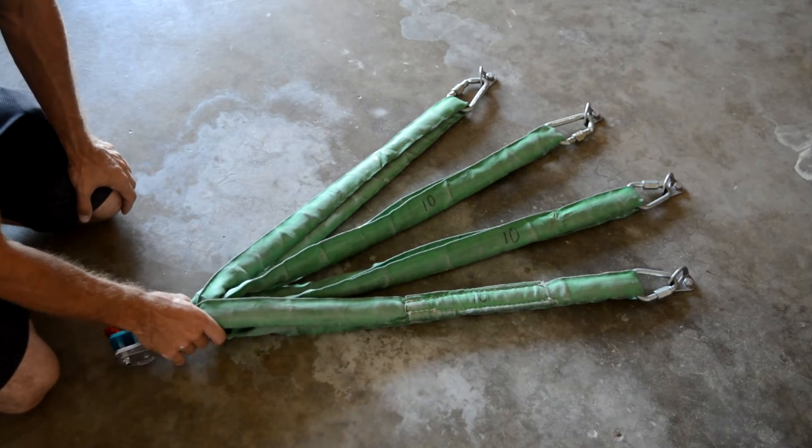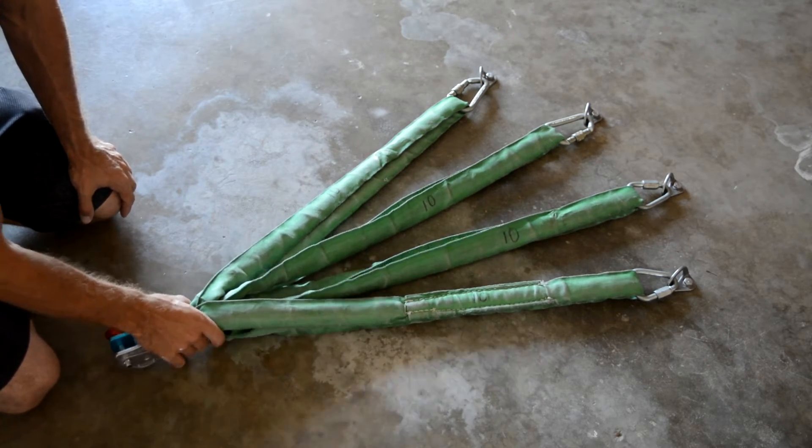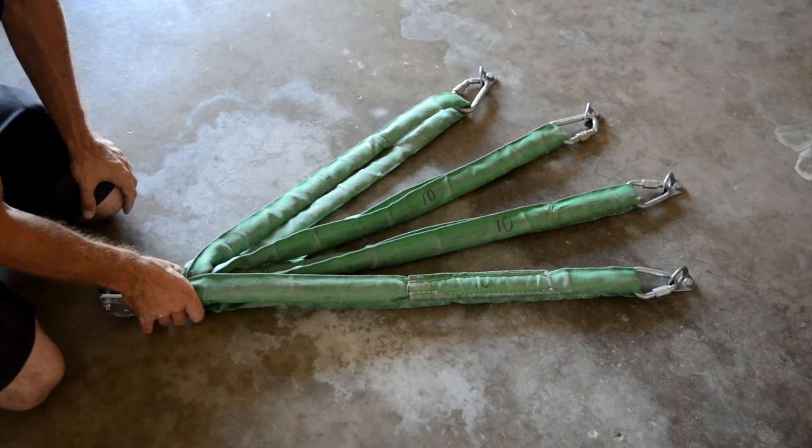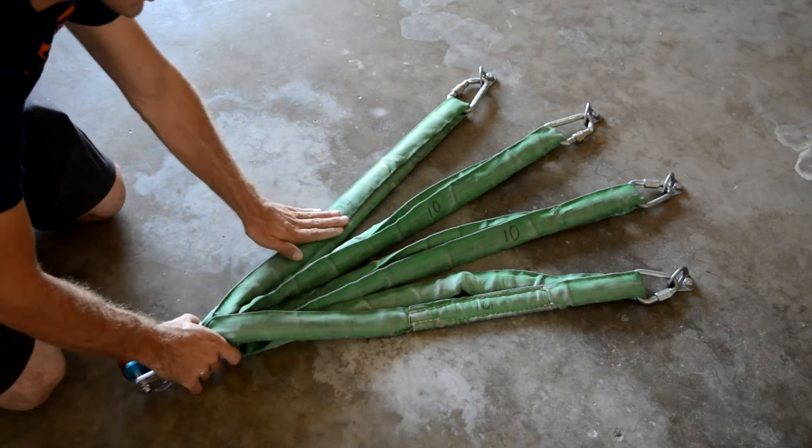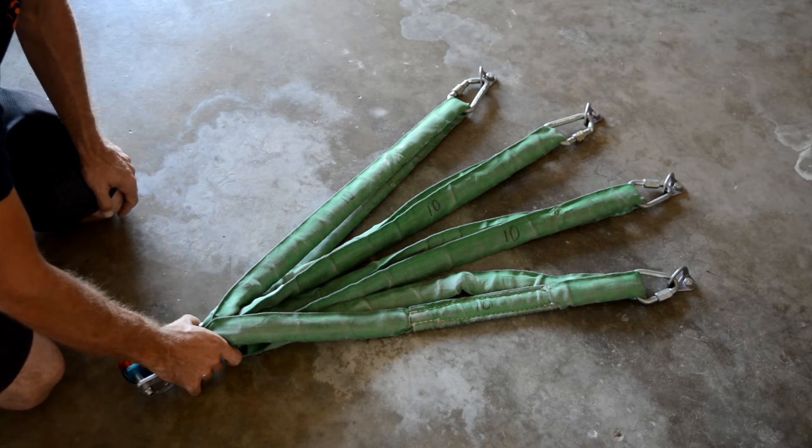I want to emphasize my point that span sets are dangerous because they do not equalize. They look bomber, yet they can easily — if being pulled a little bit more to the left or right than you originally thought — just put all the strain on one bolt and make your anchor extremely weak.